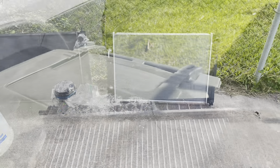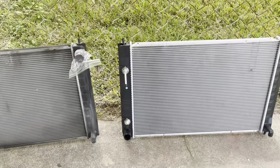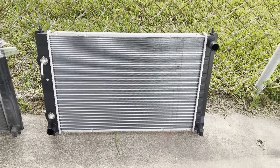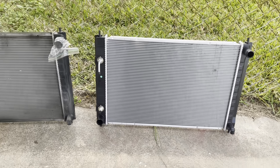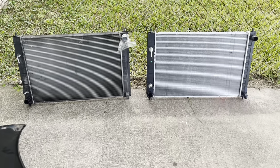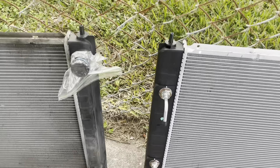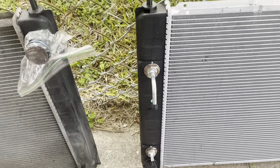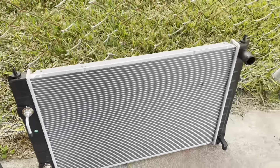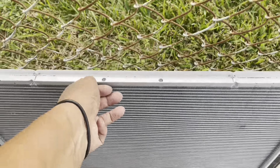Here we are going to cut the radiator here. Here is the new and here is the old one. Okay, well, you know that this is by here — that was all the sello seco — we have a little bit.